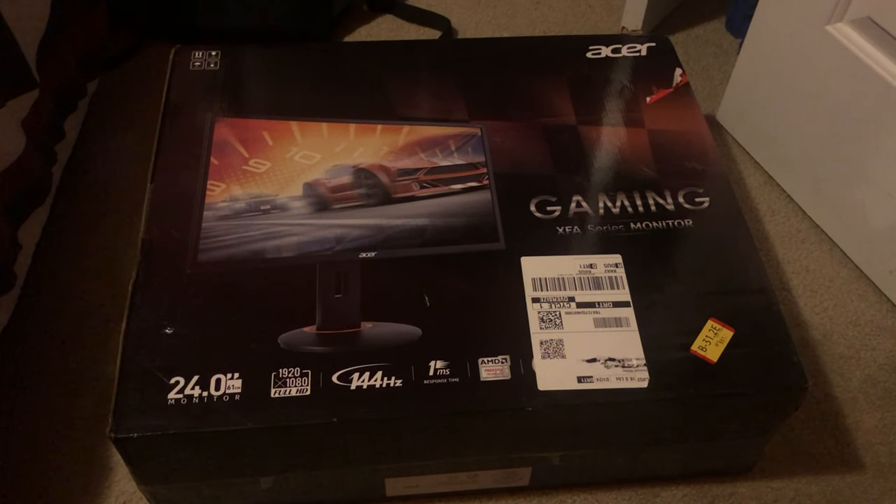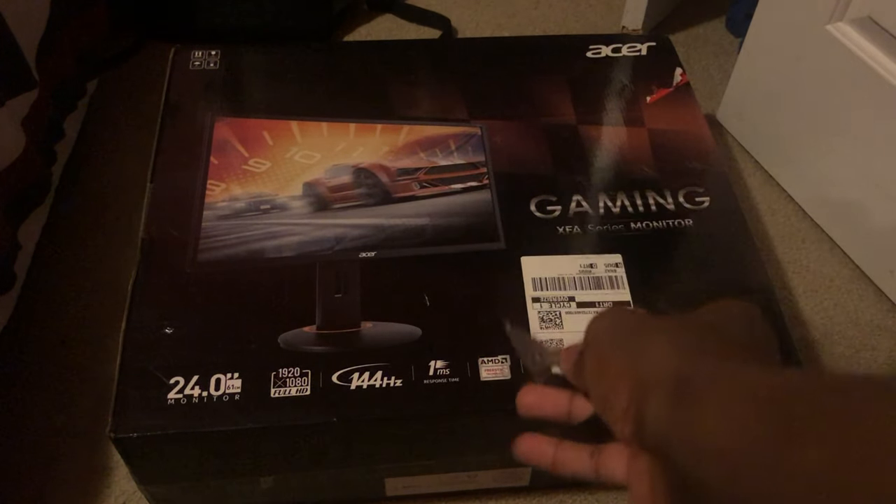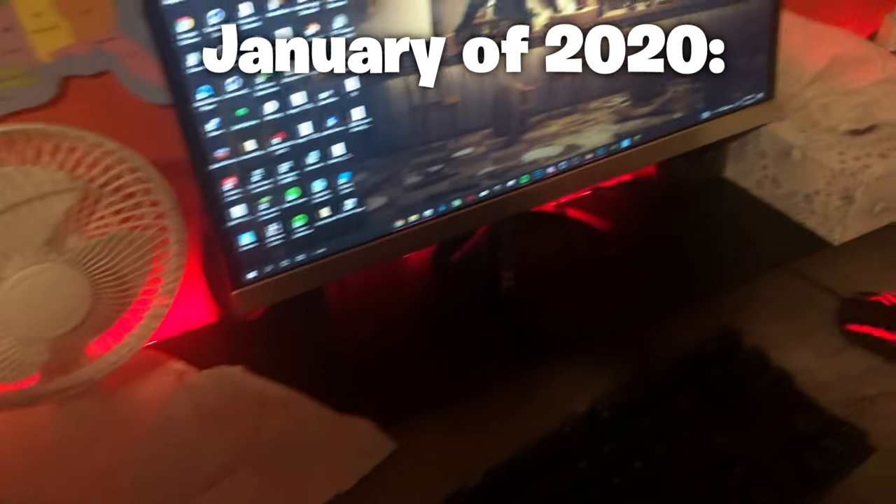Yeah, what is going on, guys? Your boy just came back and taped another video. It's 2020, new year, man. And as you can see, I got a new monitor. Oh, y'all gotta see this — here's my setup right now. So yeah, I got one monitor, right?